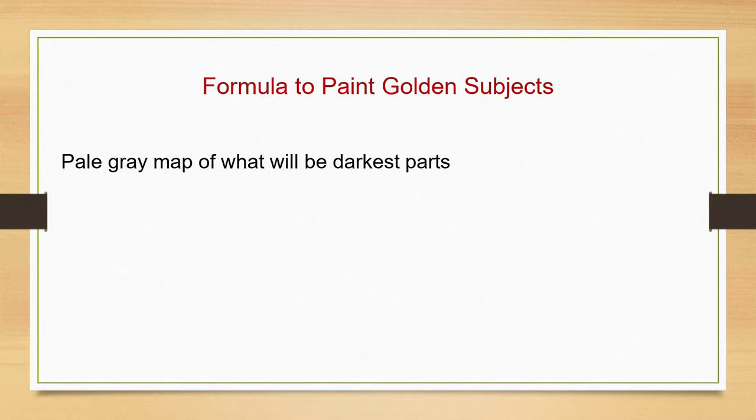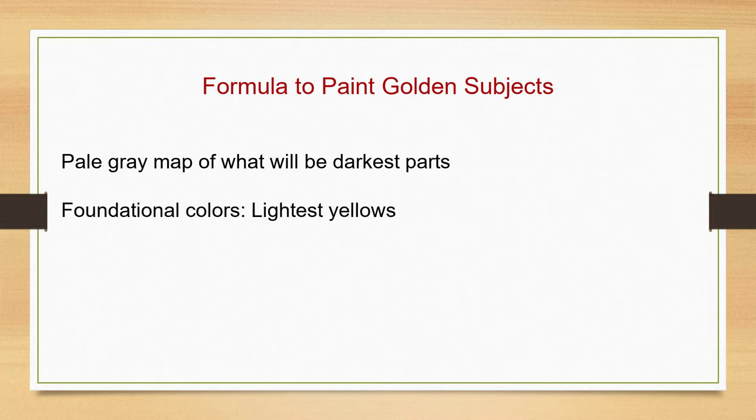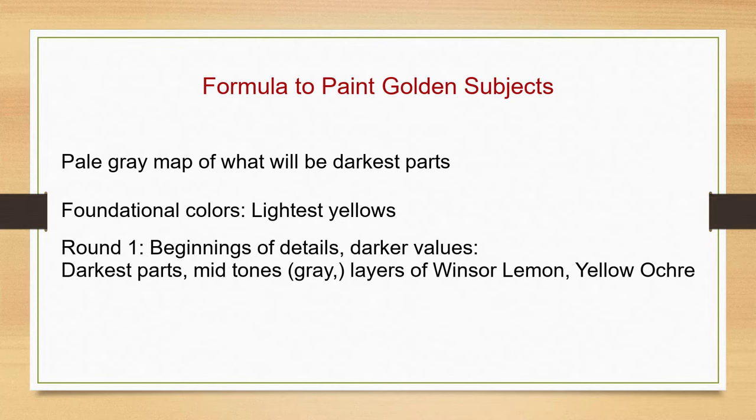First, I create a pale gray map of what will be the darkest parts. Then we establish the foundational colors — these are the lightest values of yellow, and we'll keep it pale because it will go darker. Next, layer by layer, begin to build the details and the darker values. I often call this round one. Start with what will be the darkest parts, usually grays and browns, then the midtones — those colors that are not quite as dark. It won't look right yet, but more layers of color are coming.